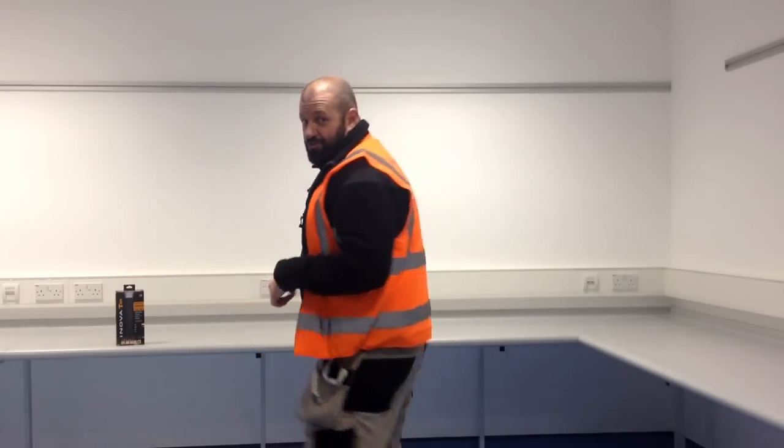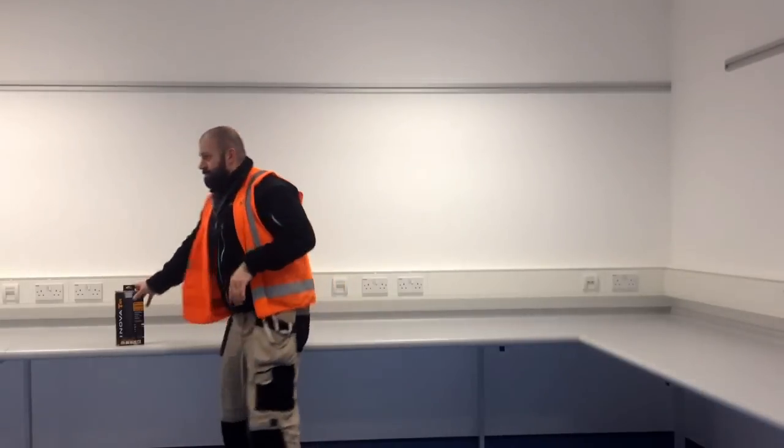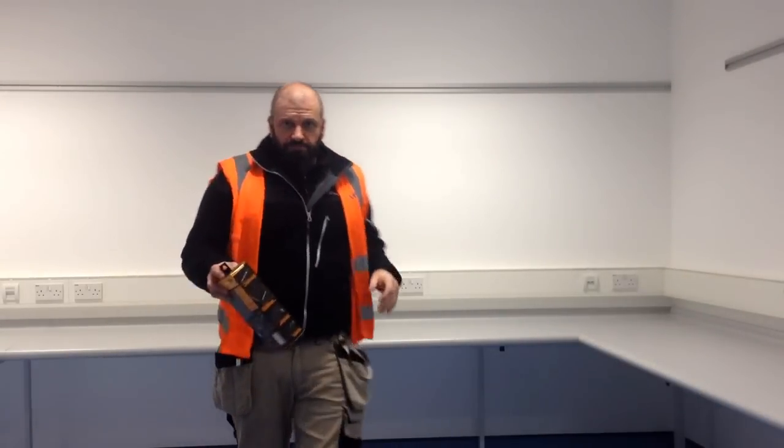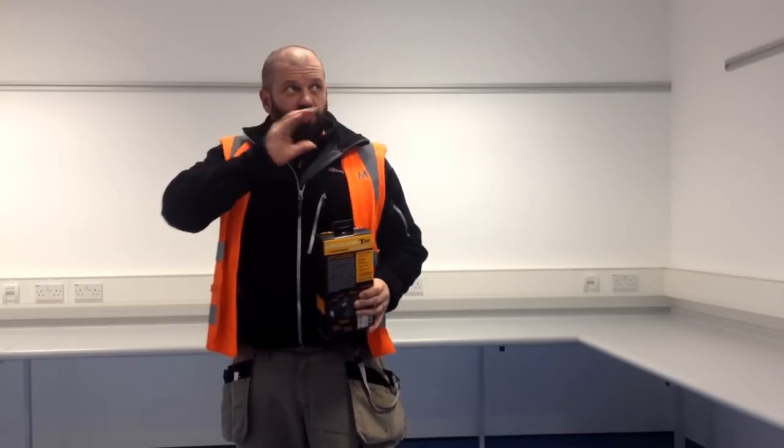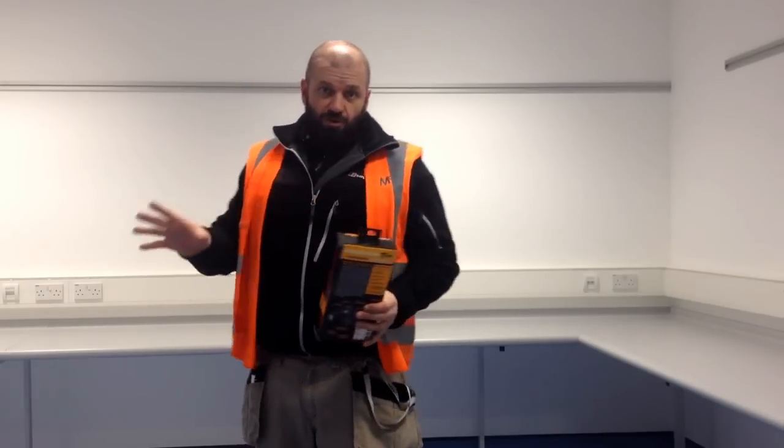I'm sorry, I will be back — I am back. But I thought I'd take this opportunity to show you my latest toys. At work here, we're now at the nitty-gritty, we're at the snagging. So it's attention to detail, trying to find all of the little bits and pieces that are wrong.